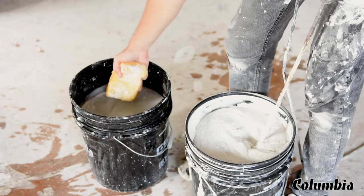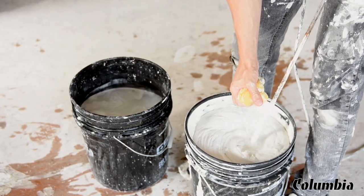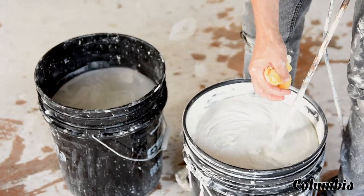Mud consistency for nail spotters is going to be very dependent on the mud you're using. I use machine mud and I like to have my mud at maybe a box consistency, which is maybe one full sponge per pail. That's going to really be determined by the mud you're using — you don't want it too thin and you definitely don't want it too thick. You want a little bit of water in there so it's easy to push on the wall.